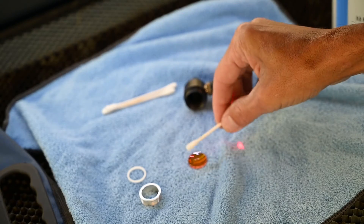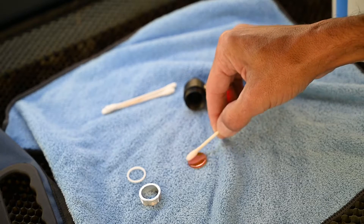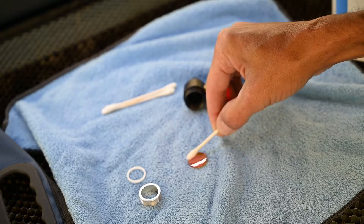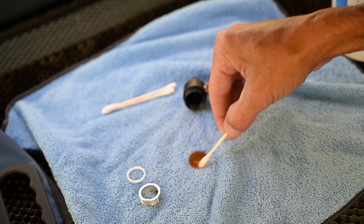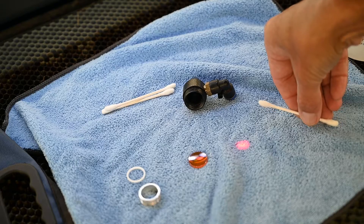Q-tip, isopropyl alcohol — just a gentle brushing to get anything off of it. I'm going to make sure I get both sides. If it were really dirty I'd flip over my Q-tip, but like I said this lens is pretty clean. That is pretty much it as far as cleaning the lens.